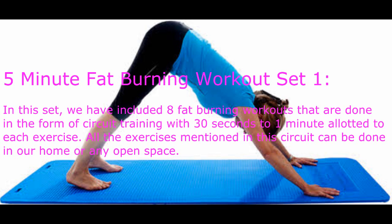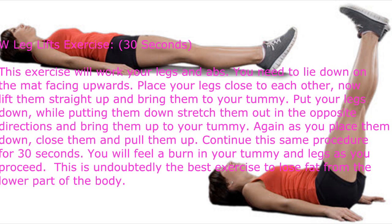These are done in the form of circuit training, with 30 seconds to one minute allotted to each exercise. All the exercises mentioned in this circuit can be done at home or in any open space. W Leg Lifts exercise — 30 seconds.